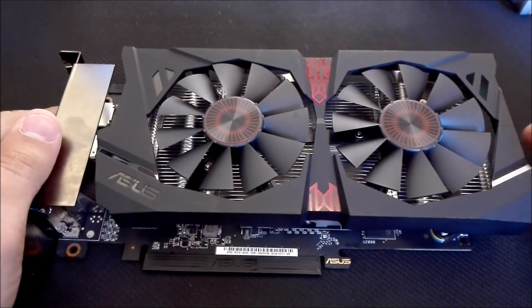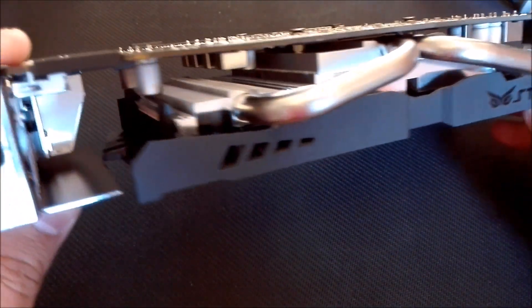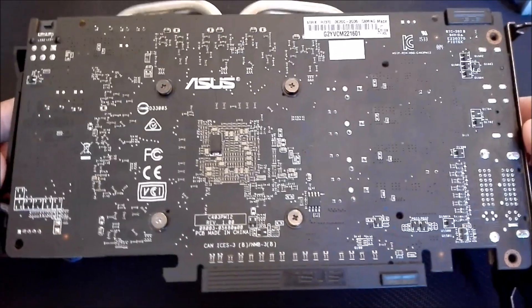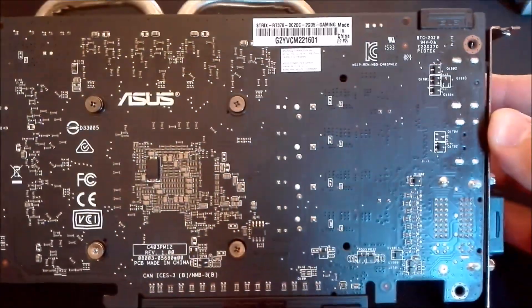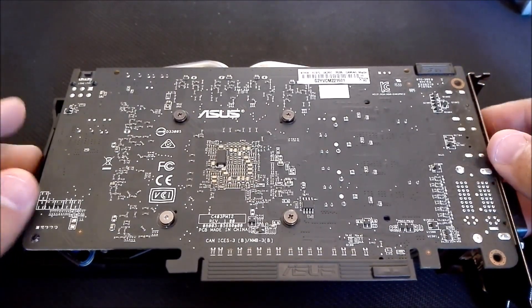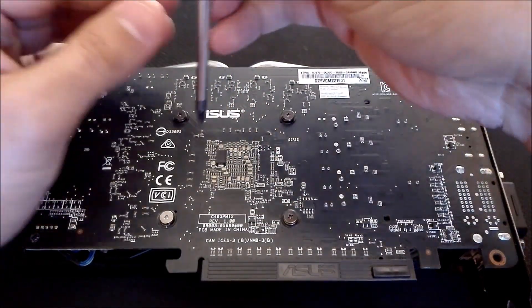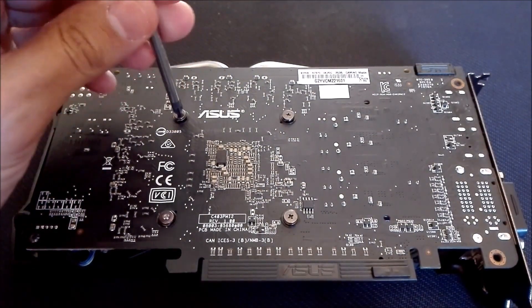Hello everybody, I hope you guys are all having a fantastic day today. I'm just bringing you a quick video on a particular subject — thermal paste. This is an ASUS Strix R7 370. Before I get into all the details about this card and why we're taking it apart, let's go ahead and just remove these four screws here.